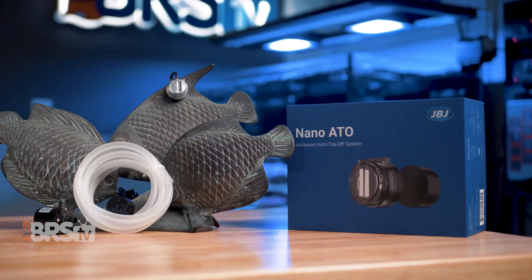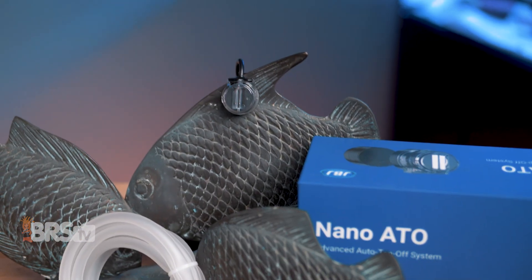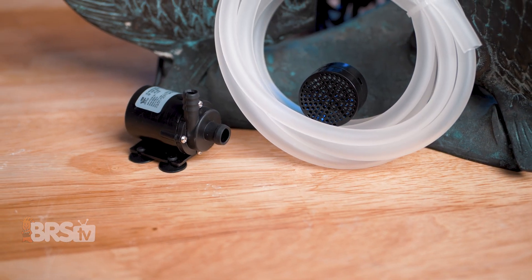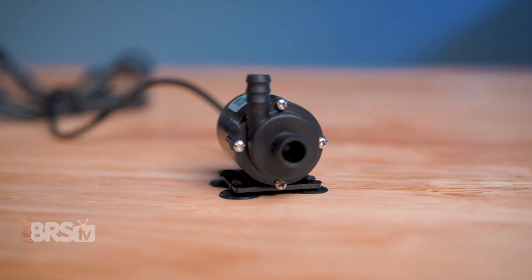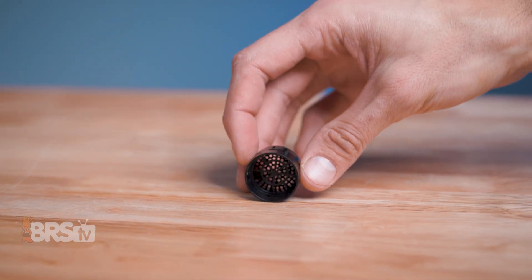JBJ's new Nano ATO is one of the most compact out there, using a completely waterproof magnetically mounted dual optic sensor with built-in redundancies to prevent overfilling, and what has got to be the smallest pump I have ever seen, along with a couple of simple accessories to make it a piece of cake to install and maintain.